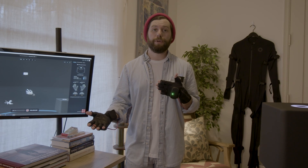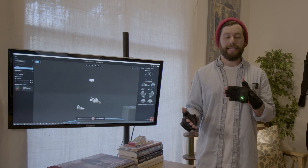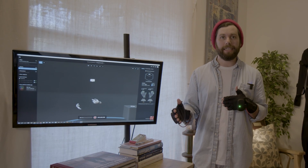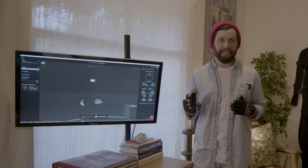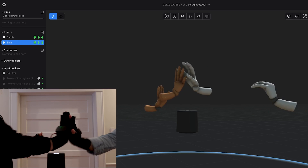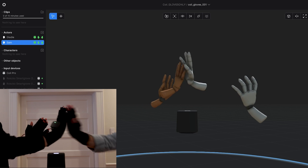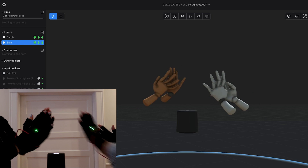In the past, with inertial motion capture systems, it's always been difficult to line up actors in, say, a fight scene, or when they just need to do something as simple as high-fiving. But with the absolute positioning of the Coil Pro, your digital actors are always going to be in the right spot, oriented in the right direction, so that they can interact with each other accurately.